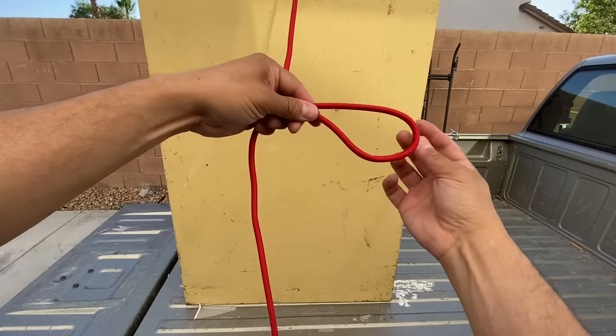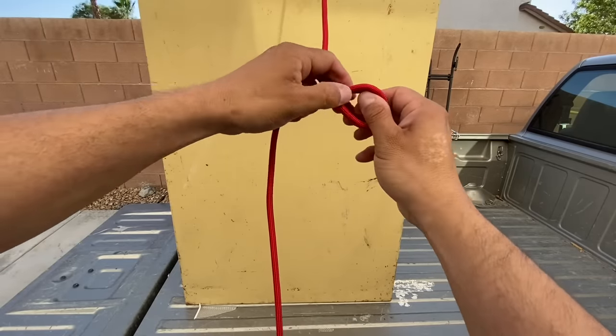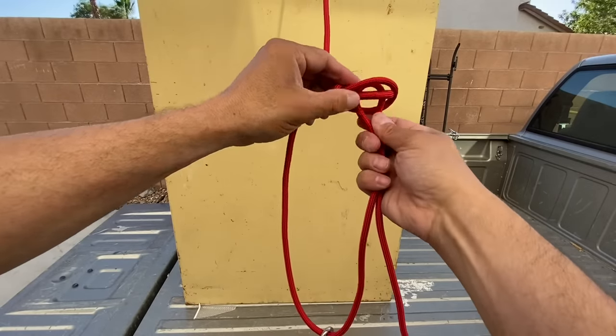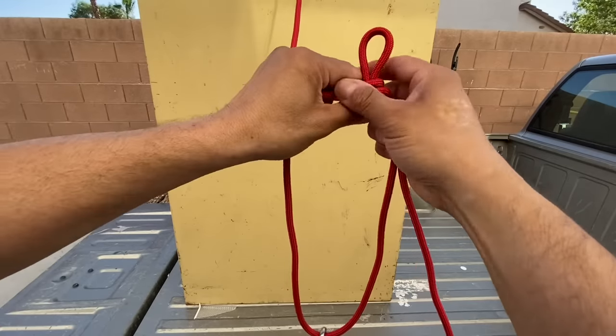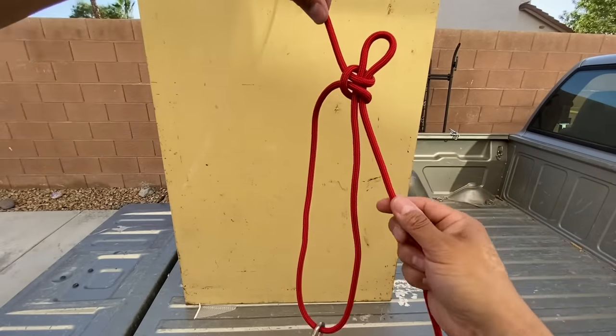I'll make a bight, put my fingers through, go around and pinch, and then fold those ears together. Then I'll take my bight and put it through, and tighten it up. I'm doing this down here now because the camera angle may not show what I'm doing, but that's what I'm using to anchor my upper loop right there.